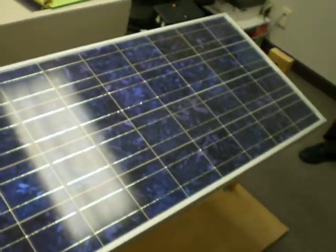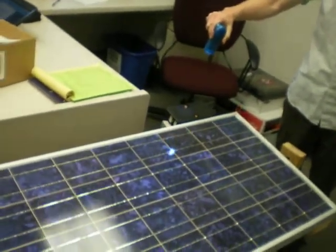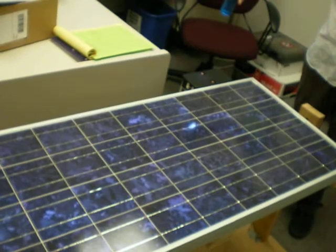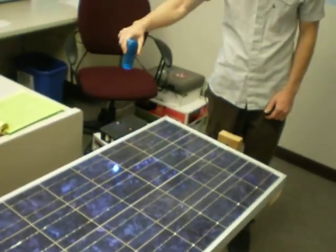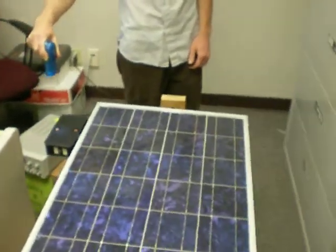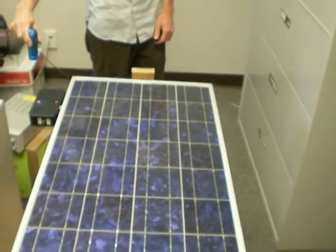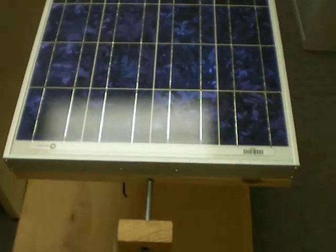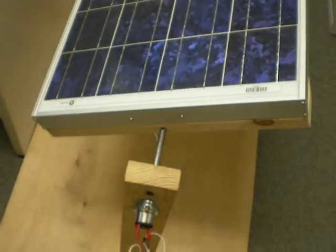You can see that when more light is facing one side versus another side, the solar cell will move in the direction where there's more light. Here, there's more light on the left side, and so the solar cell will slowly move towards the left side, as you can see here.